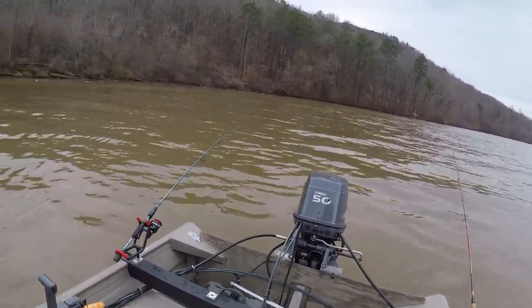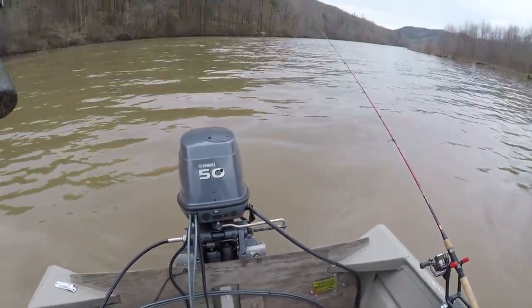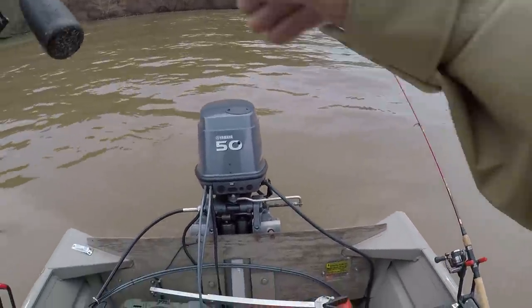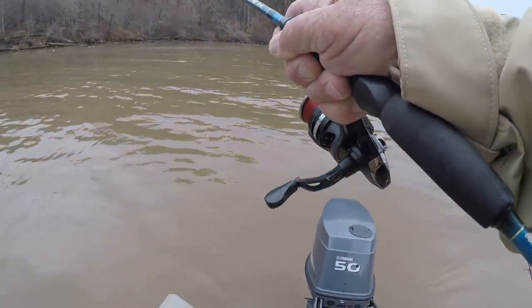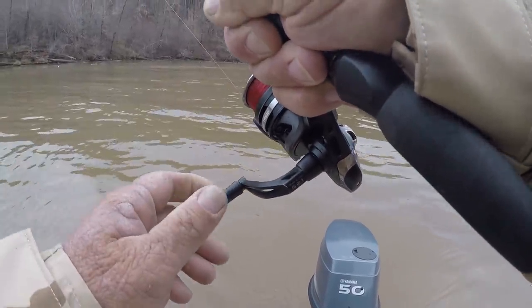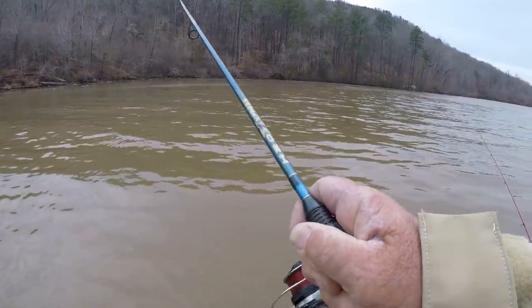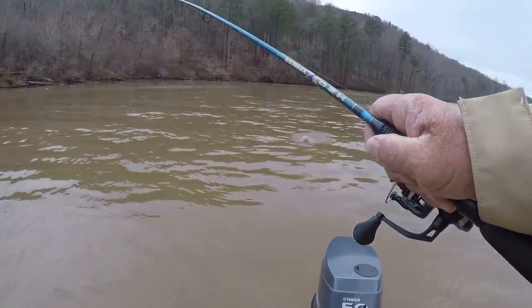I want y'all to look — that fish done hooked itself! You know that's a pretty good fish right there. He's coming to me. Now that is fun on this light light stuff, folks. That's a channel cat too, I believe. Yep!